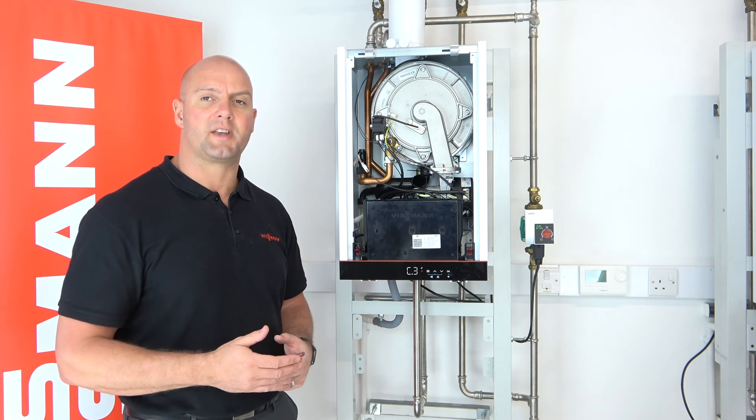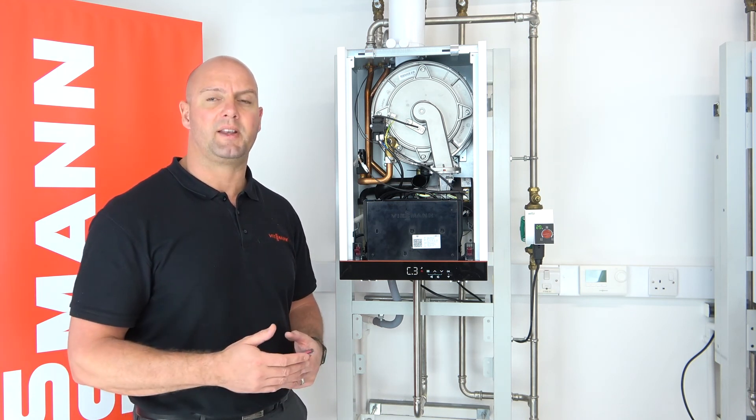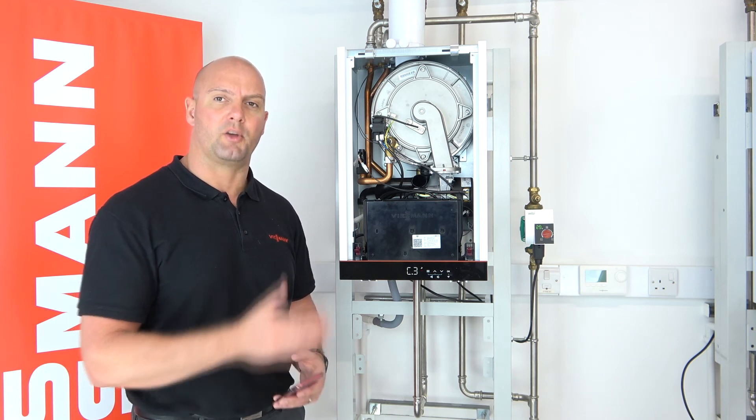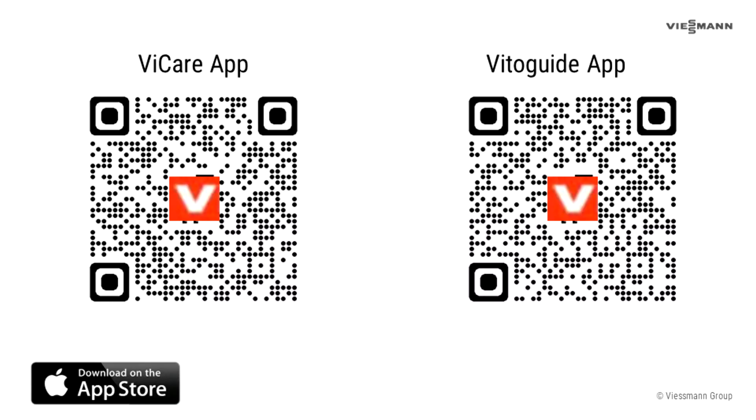Go through the commissioning steps as you would have done when you originally set the boiler up. If you haven't done this yet, please see our other video on our YouTube installer channel for commissioning the 100 heat only boiler.